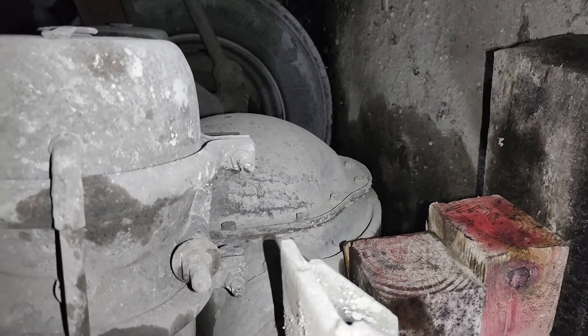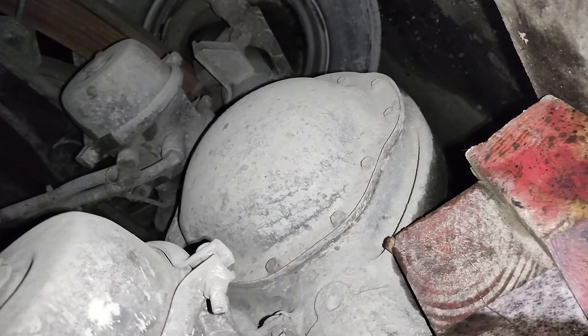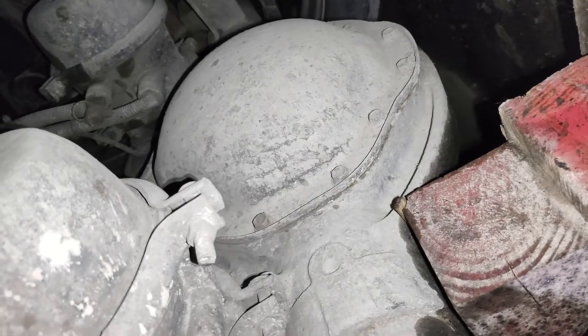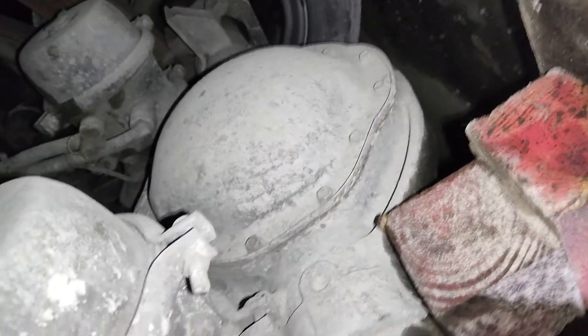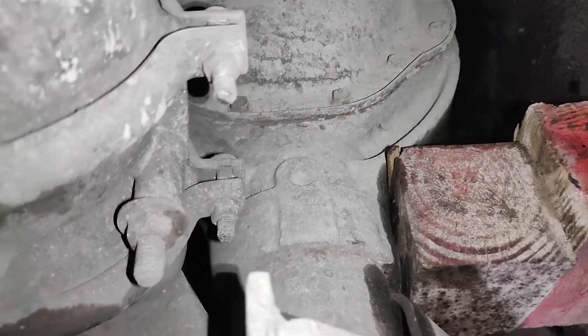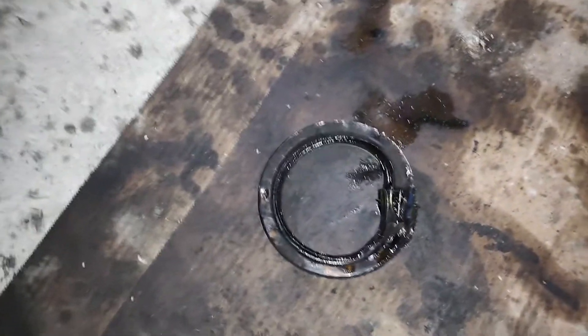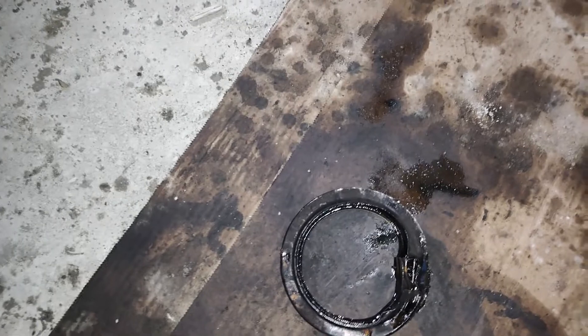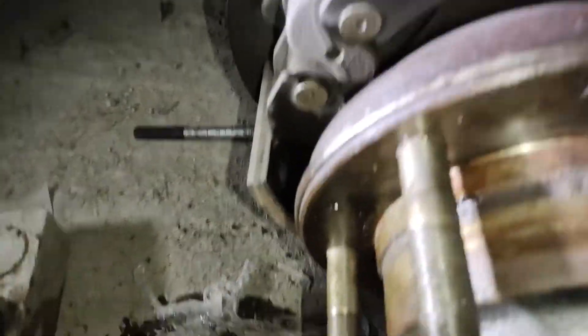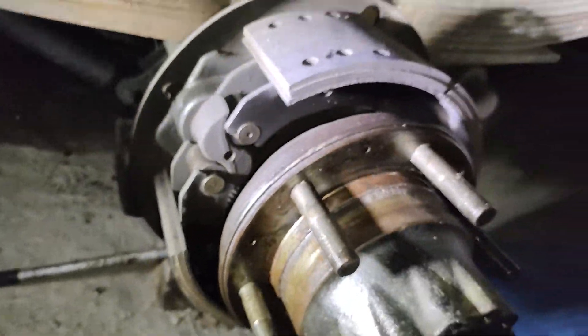If the oil is too low, the gearbox and all the components inside it could be damaged — and you know, the crown and the pinion are very expensive. It's not necessary to replace them; you just need to change the oil seal, and that is enough.